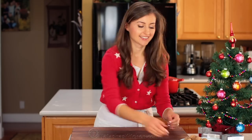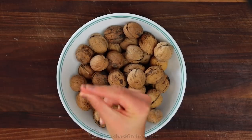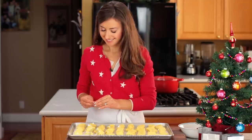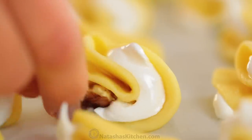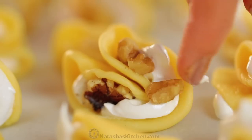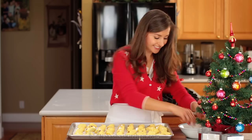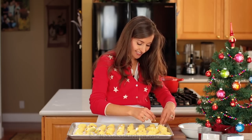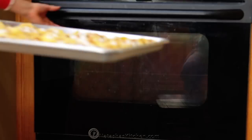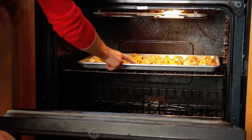You'll need a cup and a half of walnut pieces. Push two or three pieces of walnut into the meringue of every cookie. It's so easy to make these nut-free if you need to — just leave out the nuts. Bake these at 350 degrees Fahrenheit in the center of your oven for about 25 to 30 minutes or until the edges are golden brown.